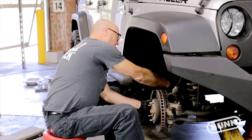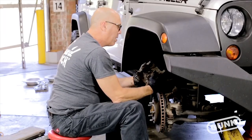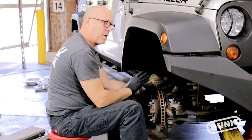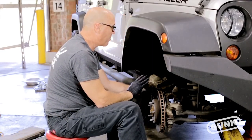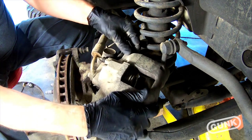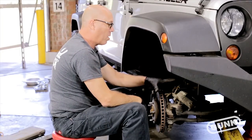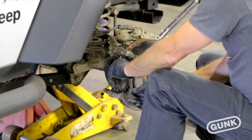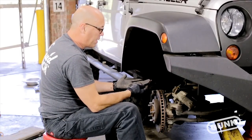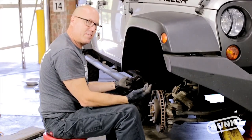Now we're ready to take the caliper off. We'll wiggle it out of the way and do a quick inspection — nothing broken, hoses look really good, everything's in place. There's really no need to take the caliper off the brake line, so there'll be no need to bleed it. We'll just move it out of the way, making sure it doesn't dangle and hurt the hoses. At this point we're ready to take the brake pads out — those simply just pull out. There's a lot of brake left on these, but since we're changing the rotor we're going to go ahead and change the pads out too.